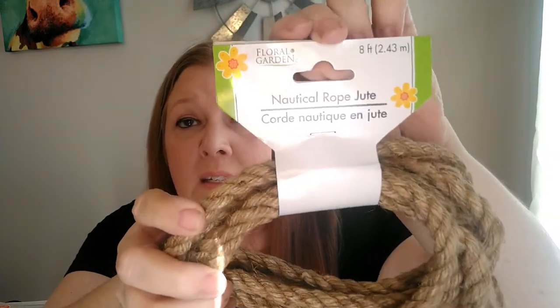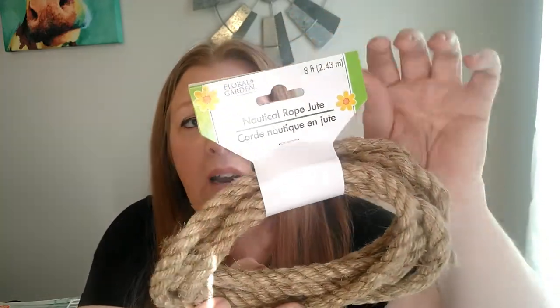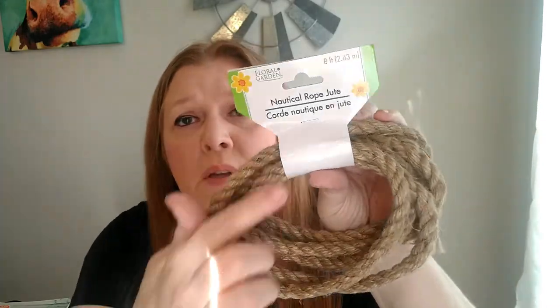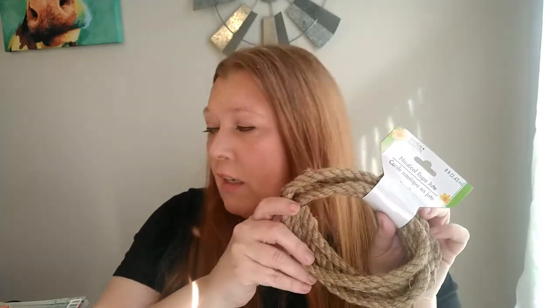Over by the floral and crafting section they have more of the nautical jute rope, which has been sold out at my Dollar Tree for months. I was excited to see a new shipment, but I noticed it's only 8 feet now — they used to sell 9.6 feet and even an 11-foot version. I went ahead and grabbed 6 of them. I probably should have gotten more because I use this stuff in all kinds of DIYs.